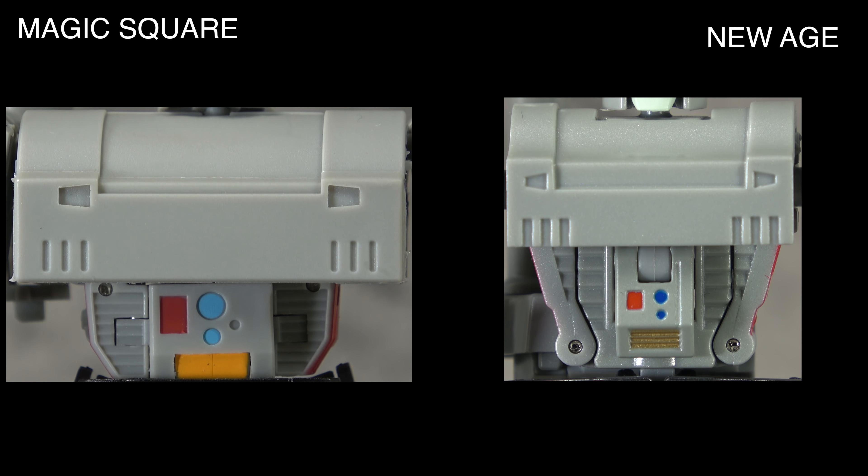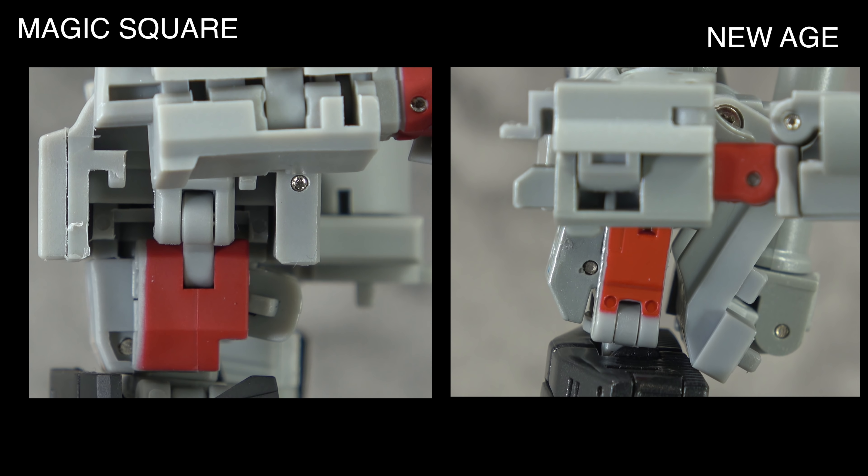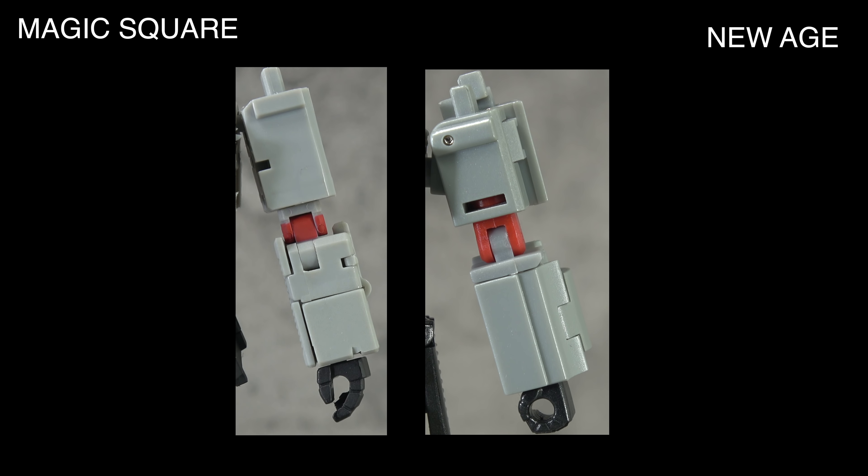The chest again — the larger chest of the Magic Square just sticks out and puts the New Age to shame. They both have the blue, red, and gold paint on the torso, but Magic Square lacks the chest paint that New Age has while compensating with sculpted rib detail. So they tie — paint versus sculpt. From the side, it's also a tie; both are kind of a complete mess at this scale, which we forgive.